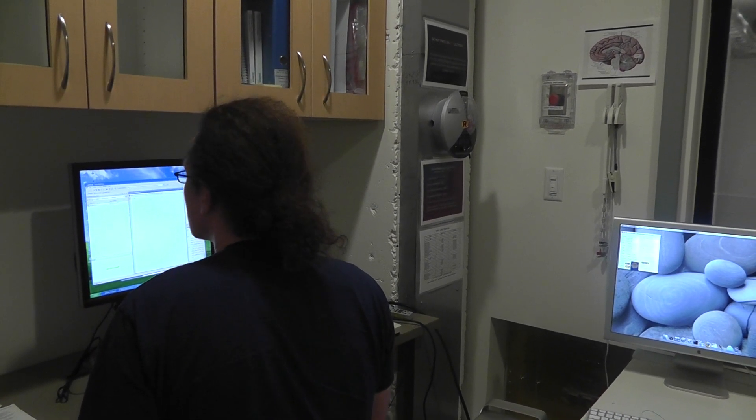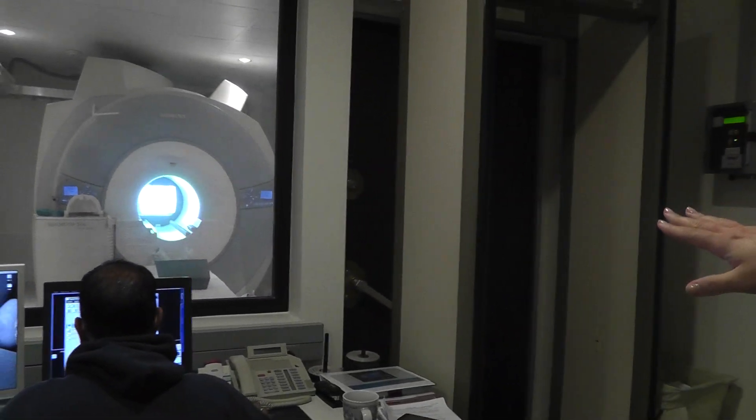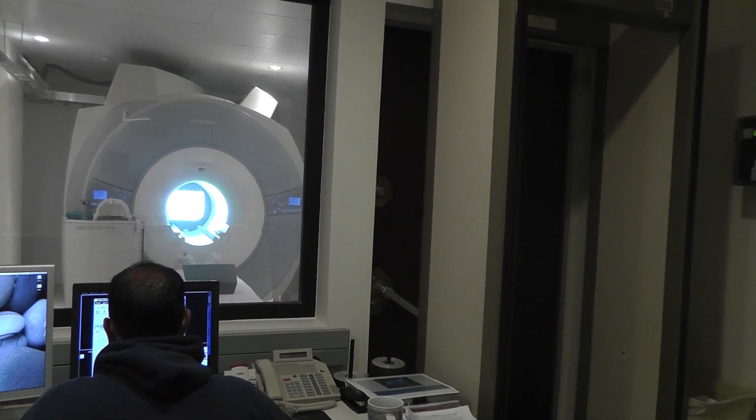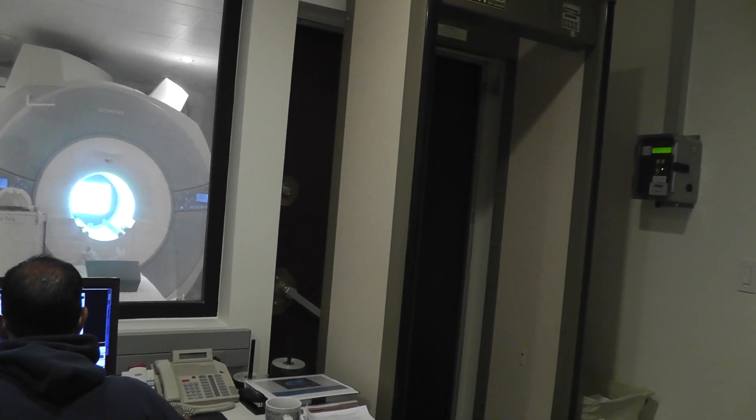I'll come out there in a second to let you in. So Lydell, here's what's going to happen. You're going to lay down and you're going to have headphones over your ears. That'll protect you from the sound of the scanner.